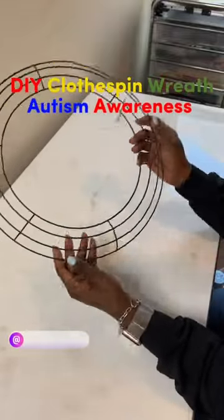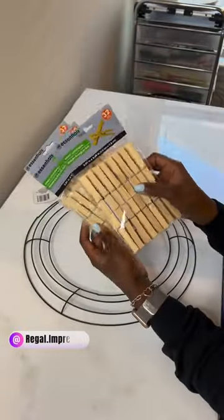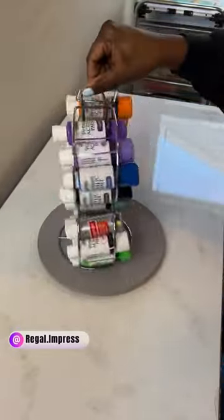Hey y'all, welcome back to another video! Today is National Autism Awareness Day, and the whole month of April is National Autism Awareness Month, so I am creating a clothespin wreath in honor of National Autism Awareness Month.